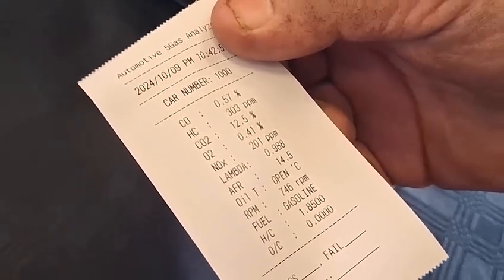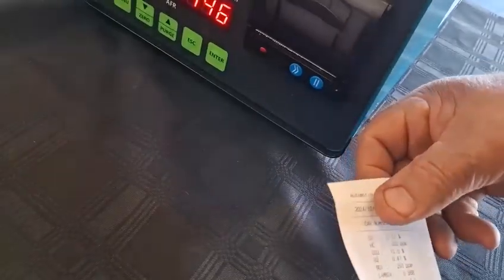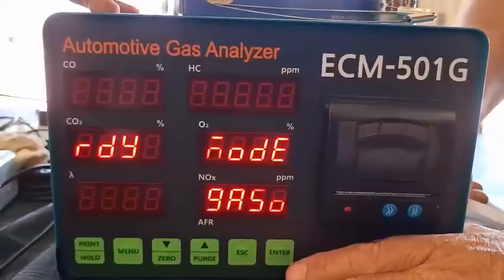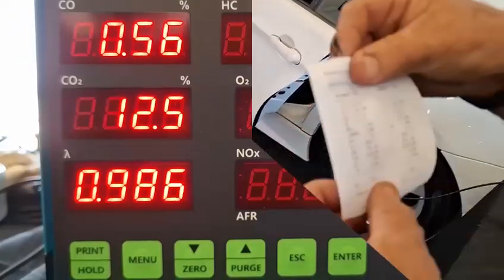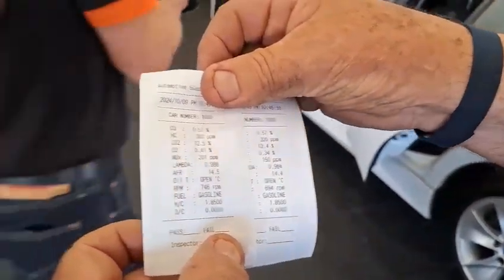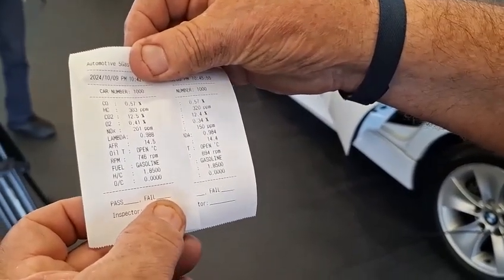Hydrocarbons are very high. The CO2 runs at about 12.5%. Now we're going to escape first, get it back to ready mode, and run it a second time. CO2 comes in from 12.5 to 12.4%. Now we go over to getting the unit fitted and then do the test again.